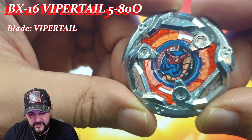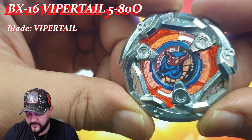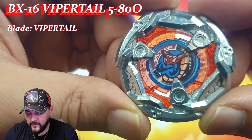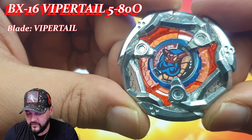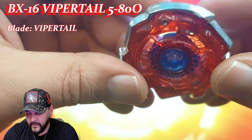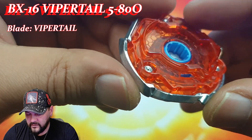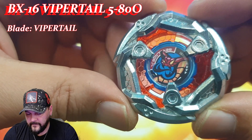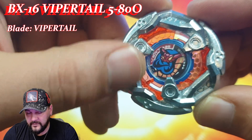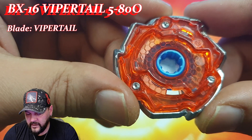Et enfin voici la pièce B — c'est la Vaportail de type Endurance, la 580 O, qui elle est de couleur rouge orangé assez clair. Voici la Vaportail de la pièce B, la type Endurance 580 O. On voit bien que le Blade est rouge avec l'avatar bleu — ce sera plutôt intéressant. On a exactement les mêmes trois avatars et le même design au niveau du Cobra. Et là on voit bien le rouge avec ce nid d'abeille qui est juste magnifique, et l'intérieur bleu pour cette jolie toupie.